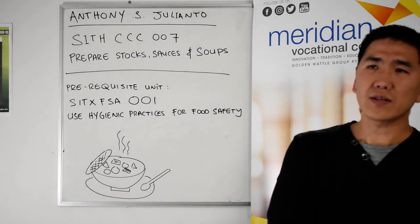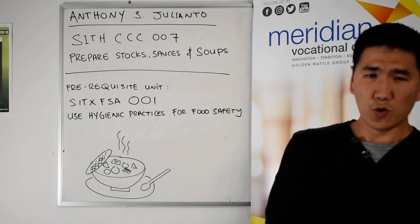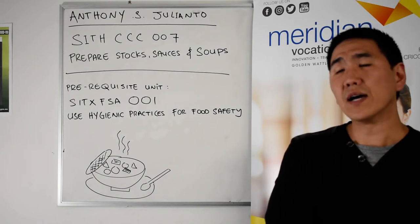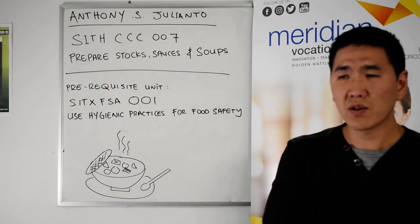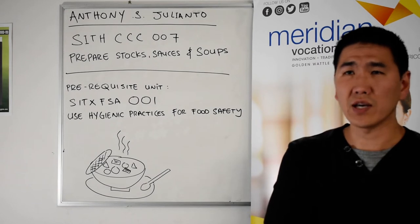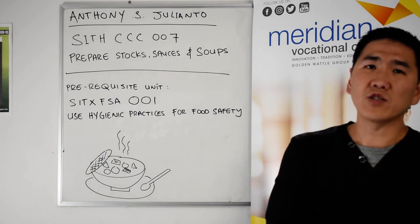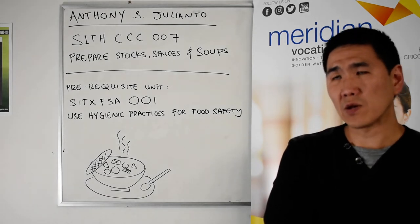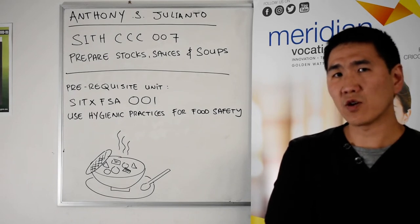We will be using beef stock to create demi-glace and jus, and chicken stock to make things like chicken velouté or chicken consommé. Other varieties include chicken soup from a Chinese restaurant, or a Jewish-style chicken soup. Around the world there are lots of different kinds of soups, but here at TAFE we will be teaching you how to create stocks, soups and sauces based on the classical approach.